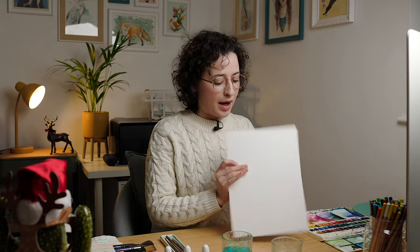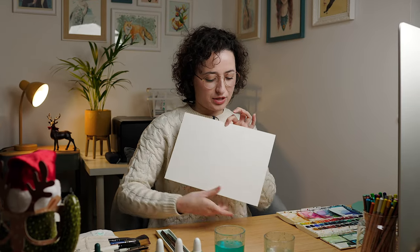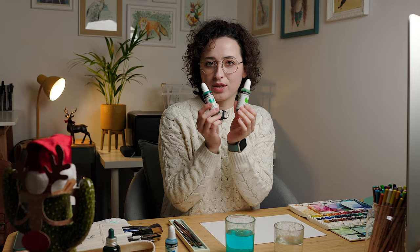Basically what I'm going to do is separate my paper into two different sections, so I'm going to paint two different Christmas trees or pine trees. The first one I will do with liquid watercolor.